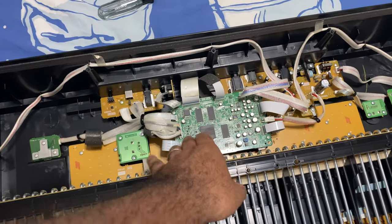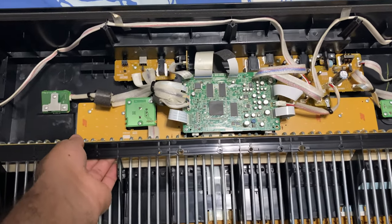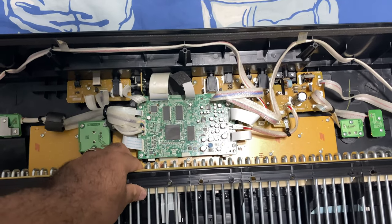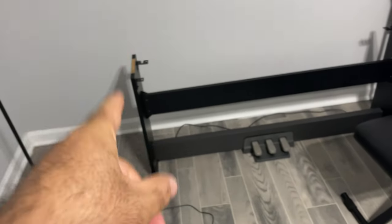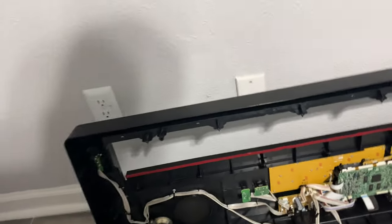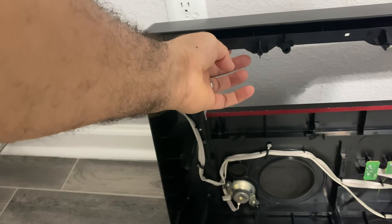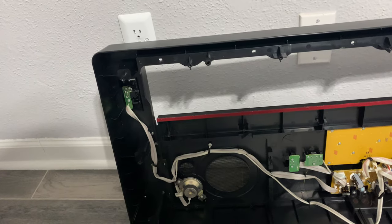I've gotta do this next part with the camera off because I have to be very gentle. I need to take this processor out and remove the ribbon cable before I even attempt to pull this out — I don't want to hit anything with metal. This one is definitely complex. As you can see, I had to pull it out from there — I can't just take this and flip it like most pianos. This one's complex because the keyboard goes under here, so there's no way to pull the keyboard out from the top.